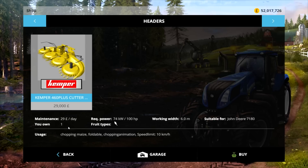Then you have the head, which is the Kemper 460 Plus cutter head — £29,000 to buy, £29 a day maintenance, requires 74 kilowatt or 100 horsepower. It's 6 metres wide, suitable for the John Deere 718, chops corn and maize, foldable, with chopping animation and a speed limit of 10k.